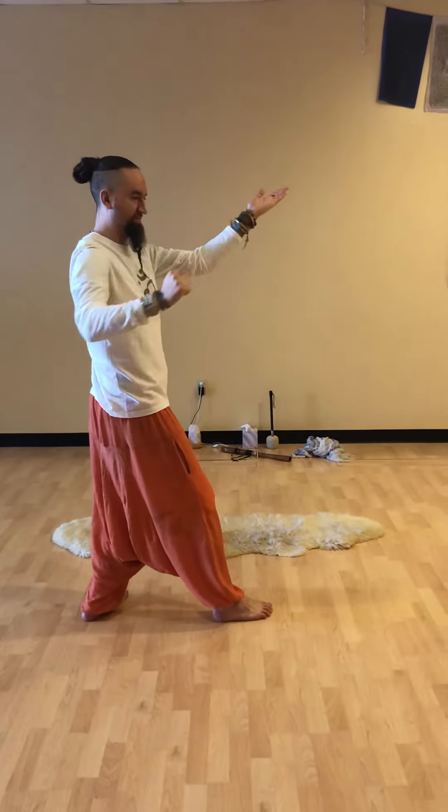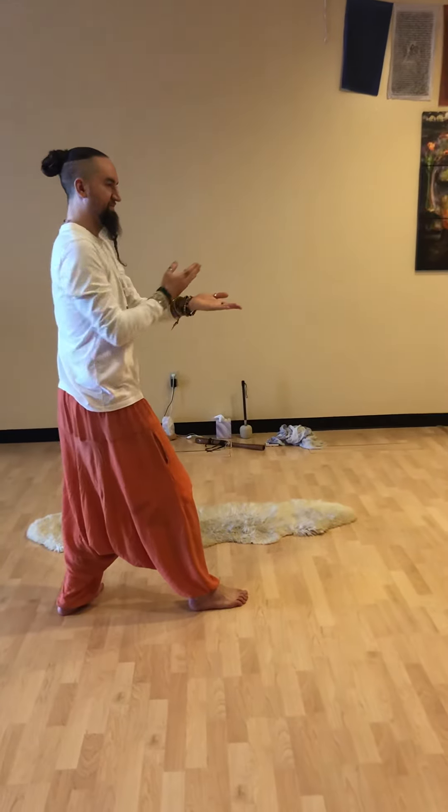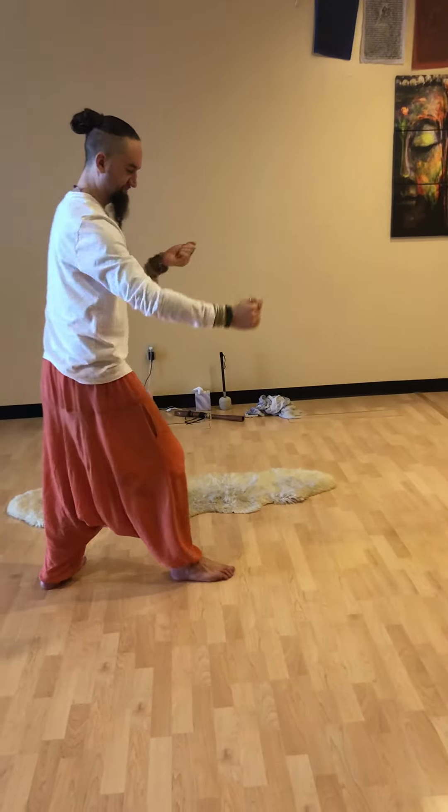And then turn and chop with fist. Slice, jab, deflect, parry, and punch.